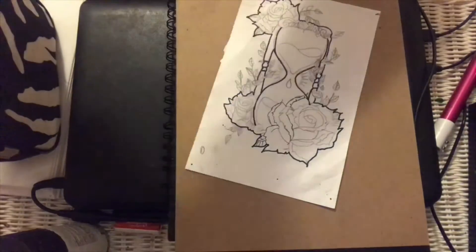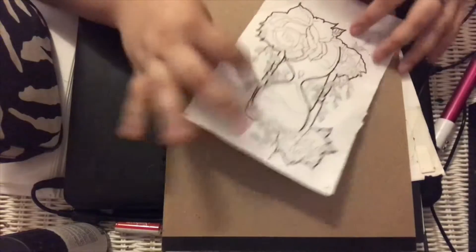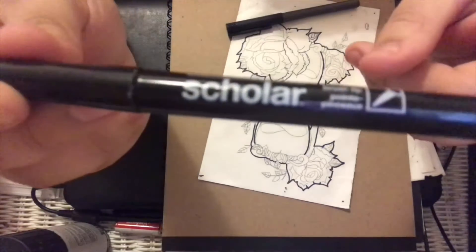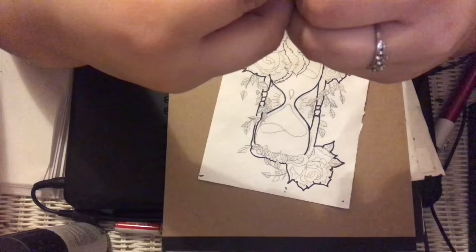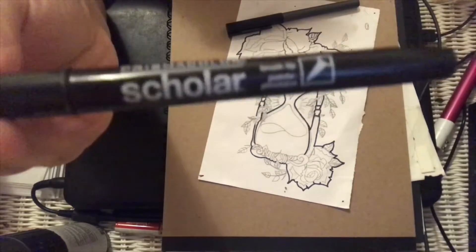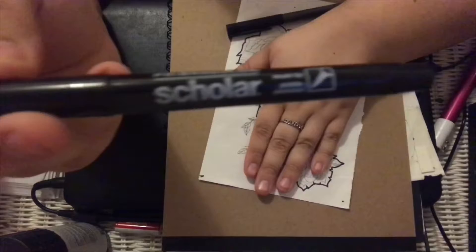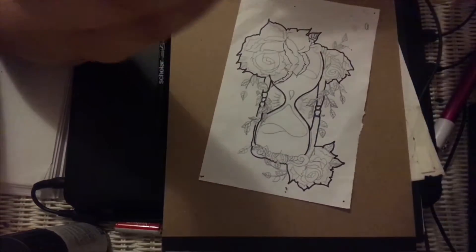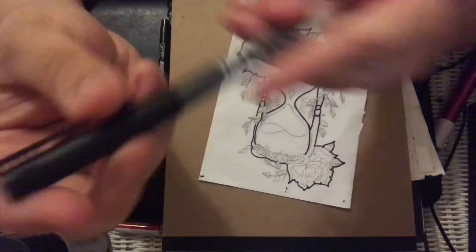Oh no, I almost knocked off this drawing — let me put this over here. I'm going to finish outlining this drawing. These are the two pens I'm going to be using: this is a fine tip Scholar's pen, brush tip point. I absolutely love these pens. And then I also have this one — it's an ultra fine Pro Marks, 0.5 pen.